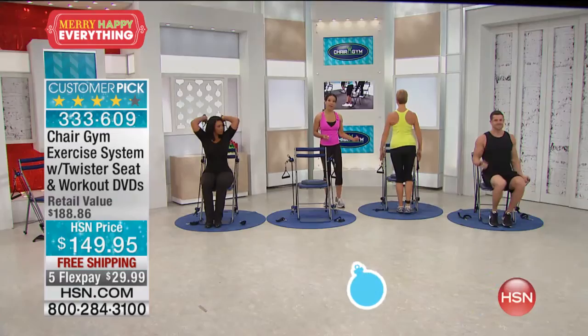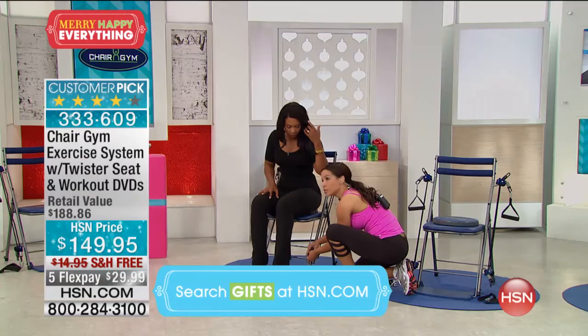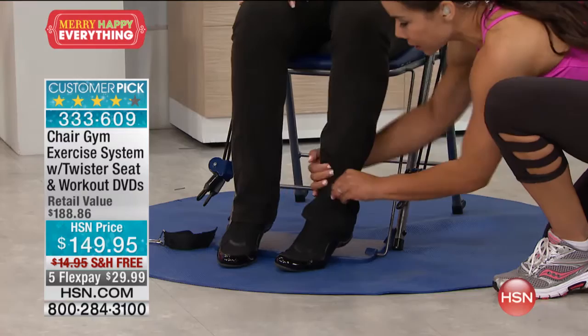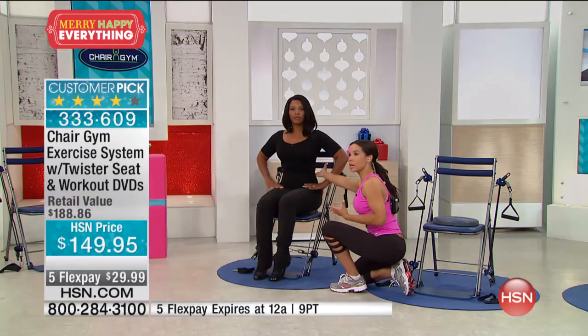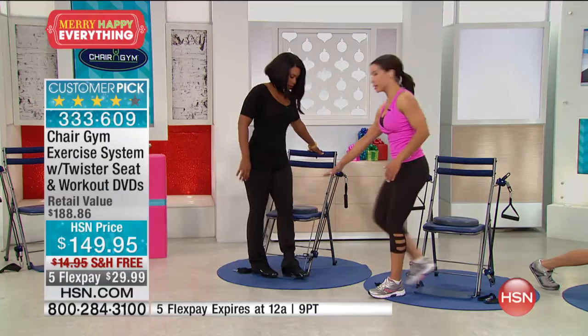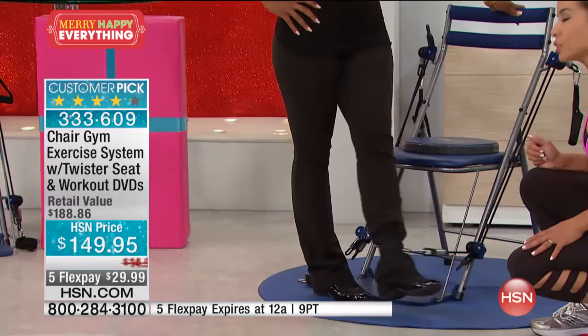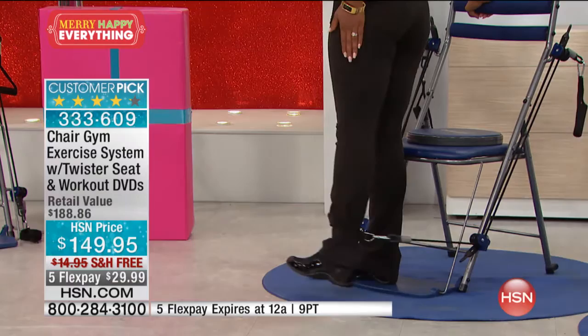Now Tamara stands. She can swing her leg out, targeting the inner thigh area. Then she turns the other direction, holds on, and kicks out to the side — working the outer hip. That's four exercises for the leg. Then she sits back down, gets the arms going, and lifts the leg — working both arms and legs simultaneously. No jumping up and down, no hard impact with the ground. I'm sitting and holding on. Even when I stood up I was holding on — you don't have to worry about wobbling or balance because you have the Chair Gym to hold on to from every angle.